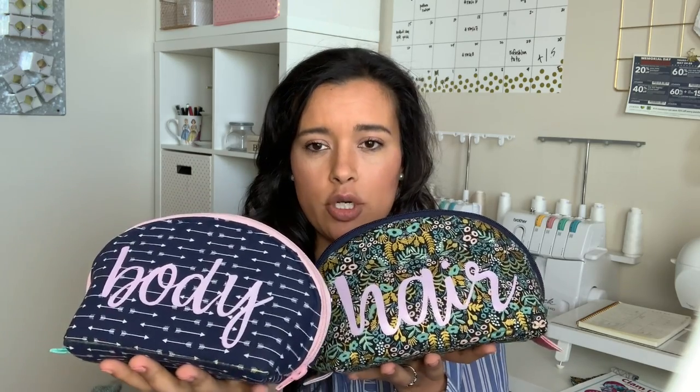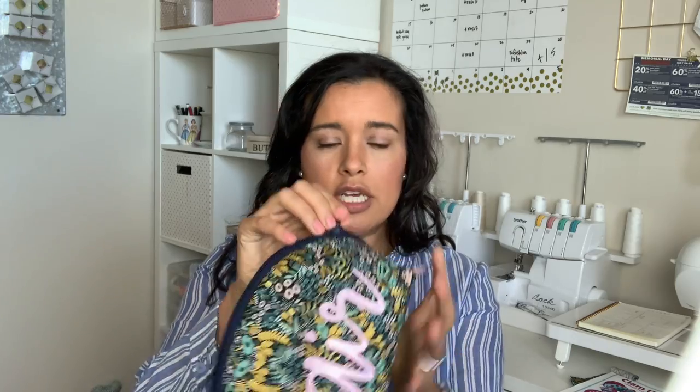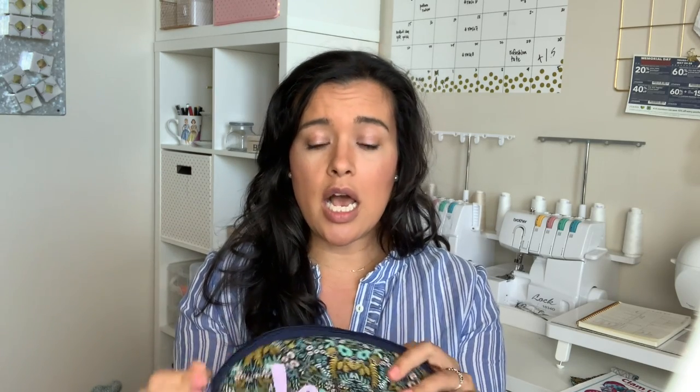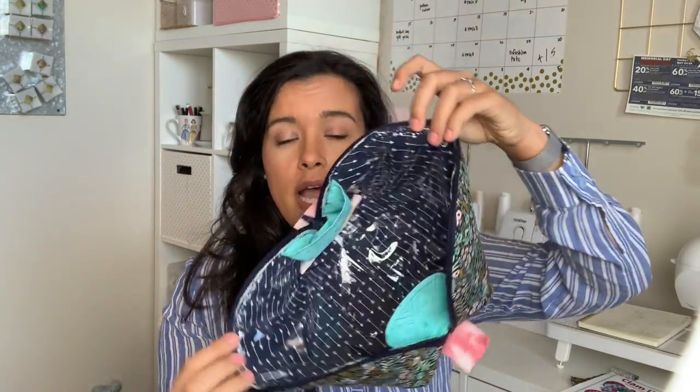Here are two of them — here's one for hair, here's one for body. I brought these two out so you could see how I alternated the fabrics and the zippers. On the inside, these are awesome because they zip from one end all the way to the other end, which is really nice for toiletries because you can get it open and into your toiletries really easily. Look how huge that is — it's like my whole face can fit in here.